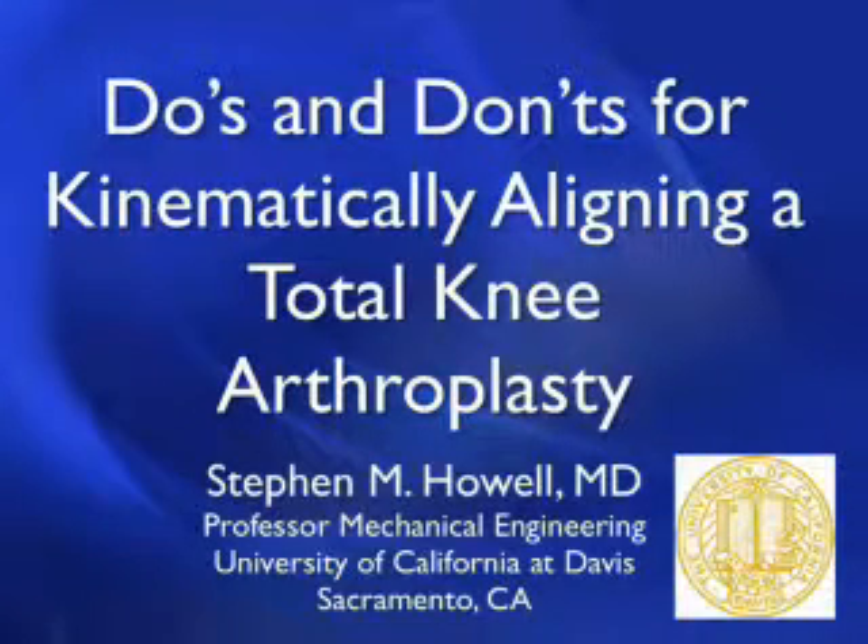My name is Stephen Howell and I'm a professor of mechanical engineering at UC Davis. Since 2006 I've performed 1,700 kinematically aligned total knee arthroplasties. What I'd like to do is share with you what I think are the do's and don'ts for kinematically aligning a total knee arthroplasty as of 2011.